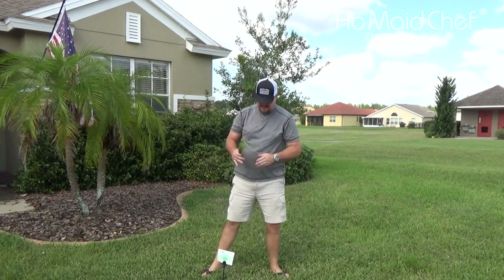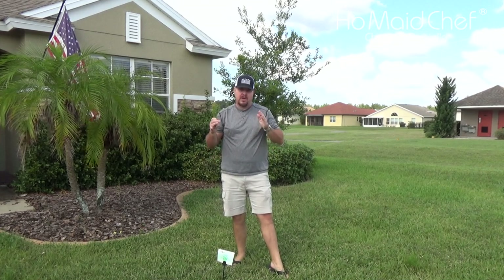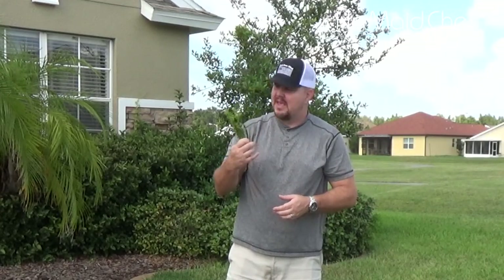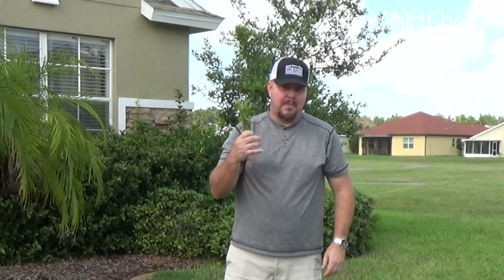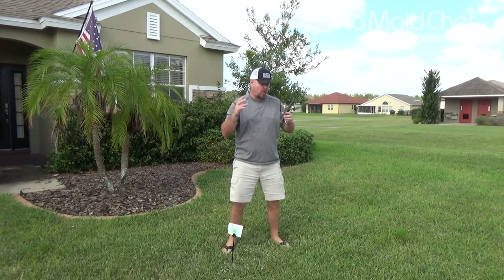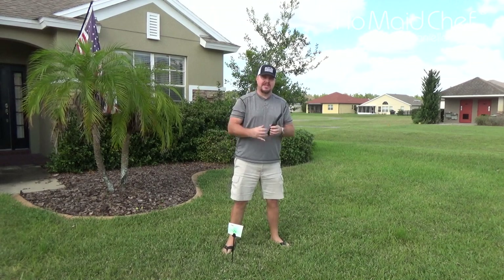Still working with TruGreen and love it — the dollar weeds are gone, so the yard is looking much better. Still have star weeds all around and they don't seem to be dying. I'm still doing some bagging and periodically pulling ones out, but these are a pain. I'm hoping TruGreen will put something on to solve these. They just put potassium fertilizer down and I'm hoping that tightens up the grass and squeezes out a lot of the weeds.